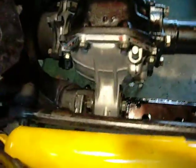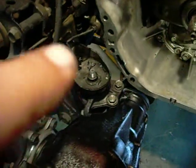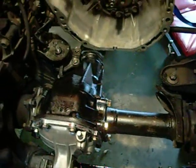Then you need a torque wrench, obviously, and you're going to need a half-inch drive one because these mounting nuts and bolts — this one's 100 pounds, that's 123, 123. Needless to say, you're going to need a half-inch drive torque wrench for that.